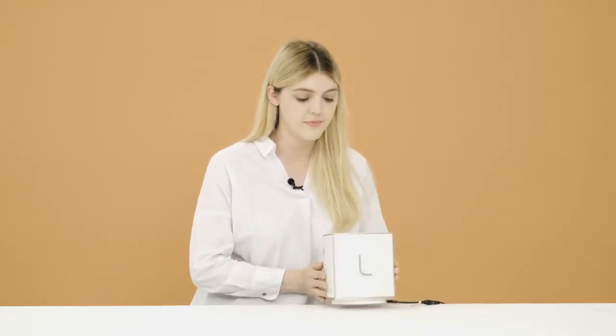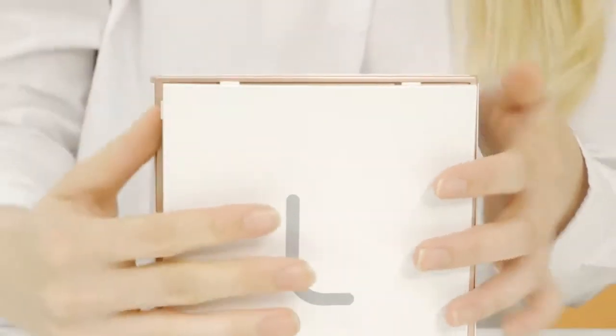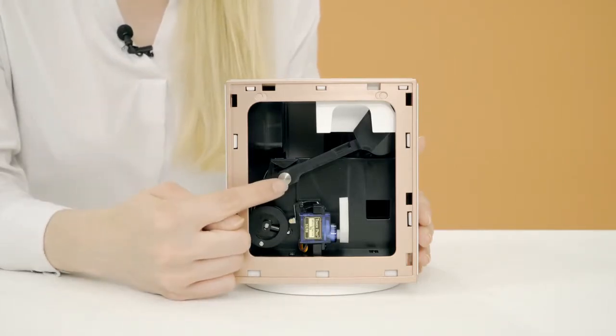If a red LED signal comes on, that means that something in your device might be out of position. So turn your device and open the lid. One of the reasons could be that the black arm is out of position.